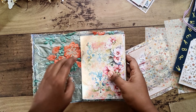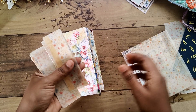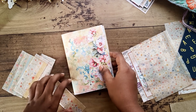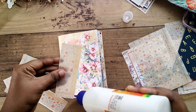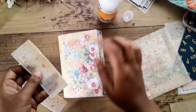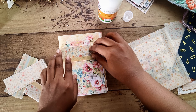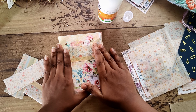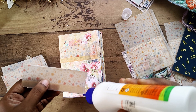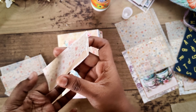I have printed on vellum sheets — printed on A4 sheets and cut them into small strips so we can make pockets. I'm adding glue on the sides of the pockets so they hold together. I'm planning to sew the pockets, so I'm just adding glue so they stay in place while sewing. I'm adding glue on the edges and making sure they won't move while sewing.